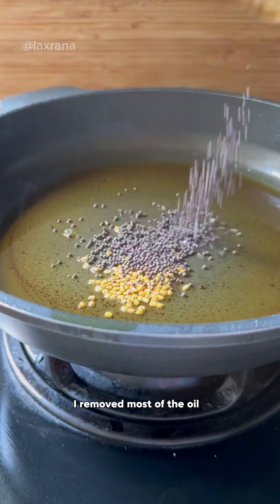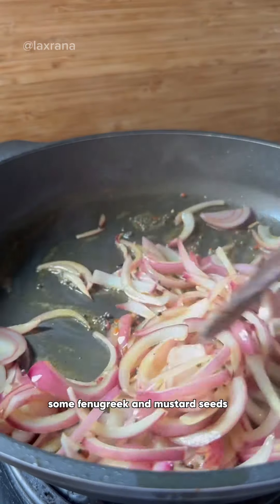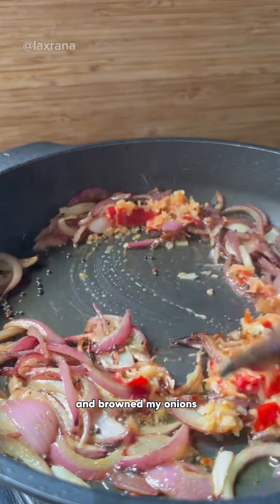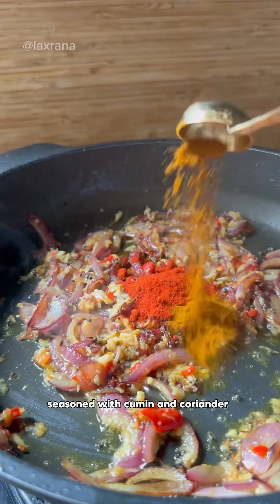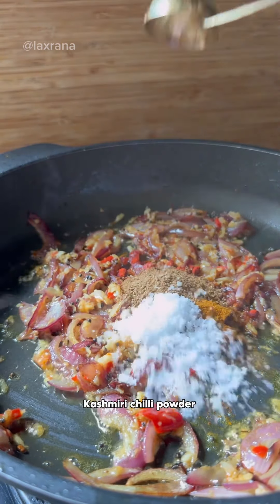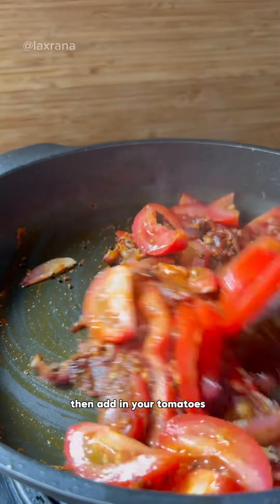I removed most of the oil that was used to fry the fish. Then I tempered in some fenugreek and mustard seeds and browned my onions. Then added ginger, garlic and chilies. Seasoned with cumin and coriander, Kashmiri chili powder, turmeric and some salt.